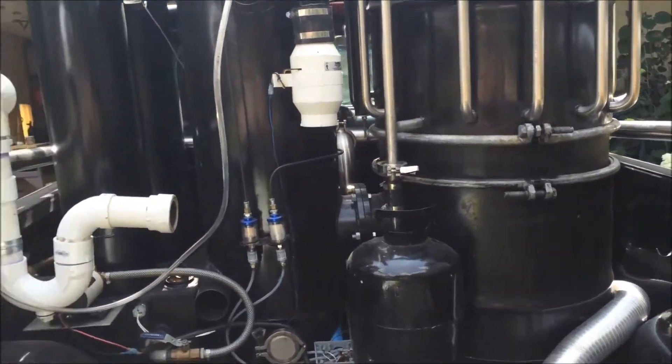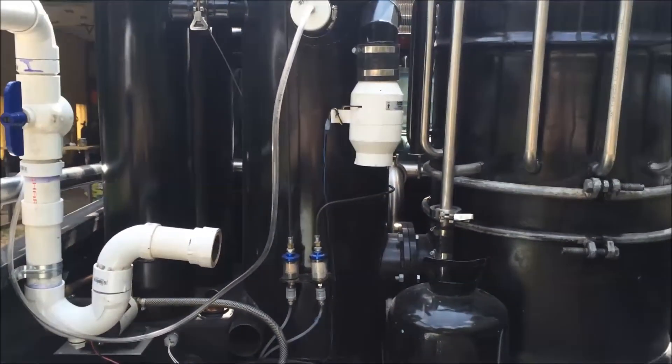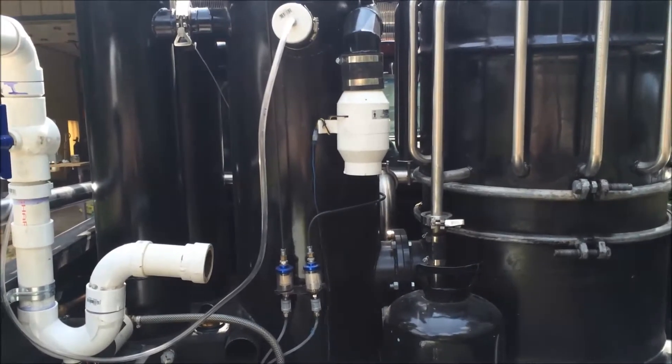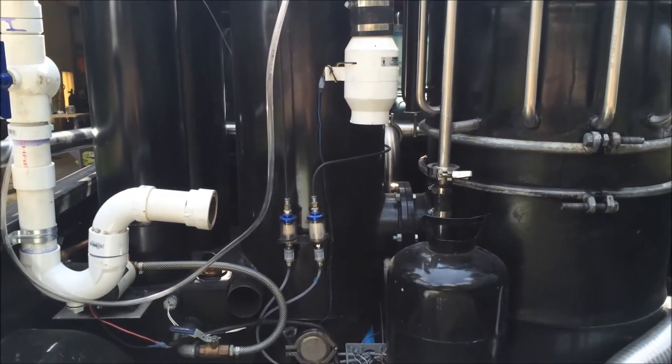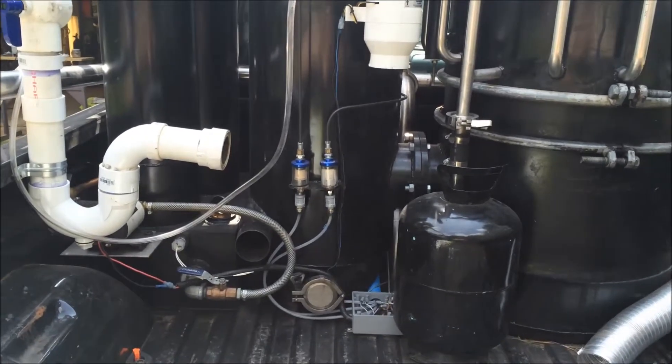Weasel here. Today we are doing a leak-down test on the gasifier, just out of curiosity and to test things on occasion to make sure that they are within operating parameters.